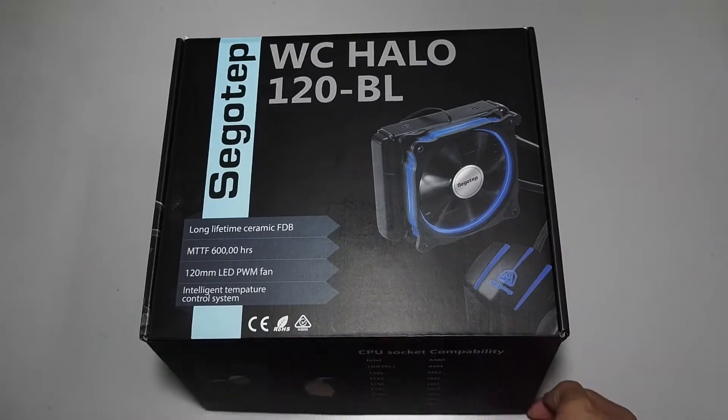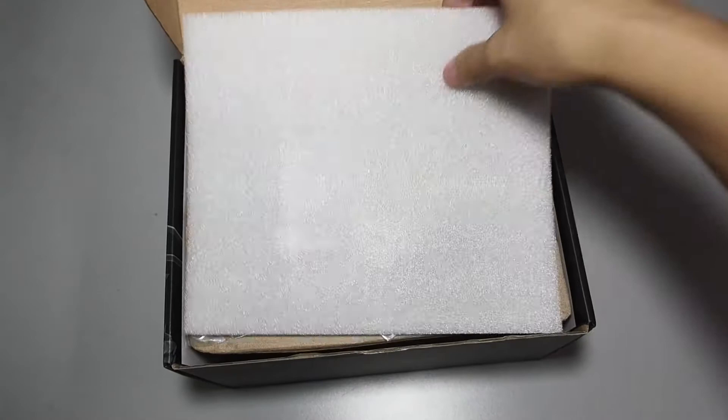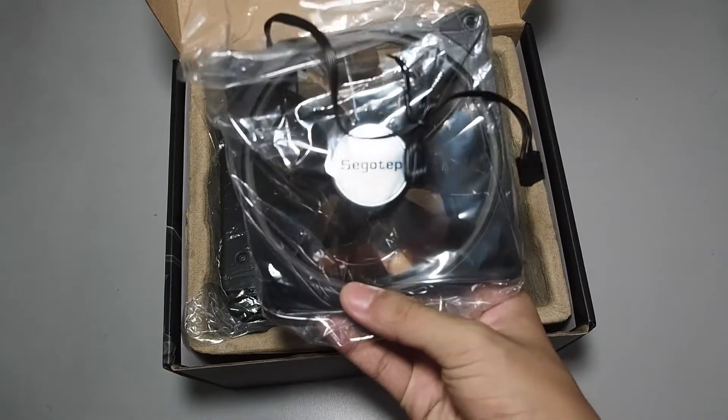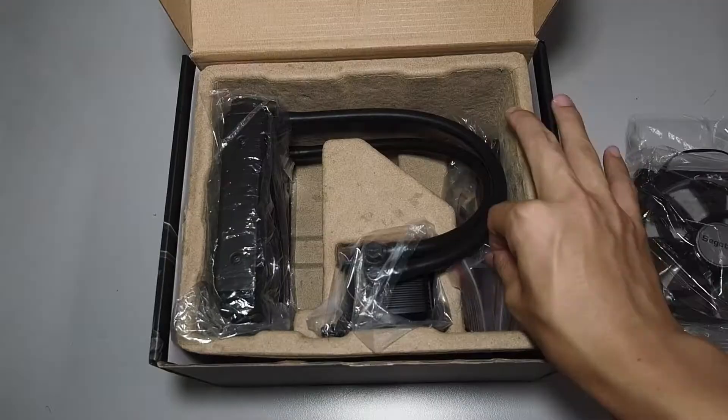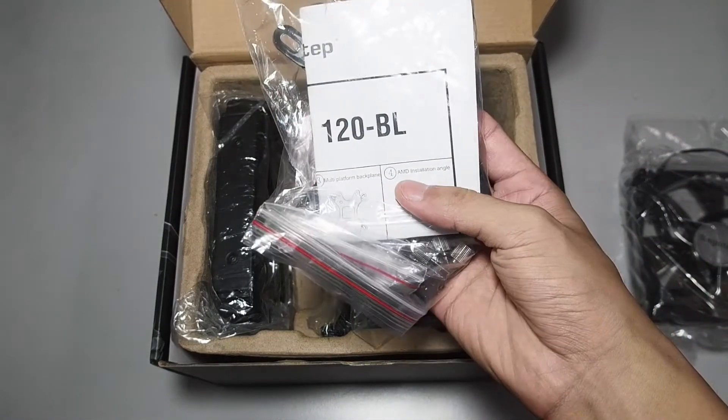This is the WC120BL by SEGOTEP. Inside the box, you'll find the included halo fan with blue LEDs. Besides that, you'll find a bag with all the mounting hardware and also the manual.